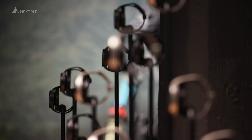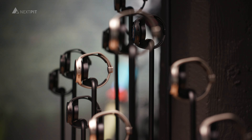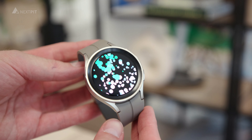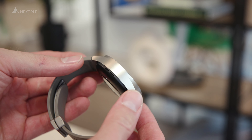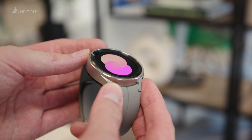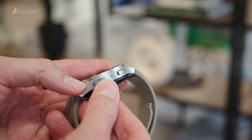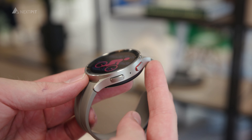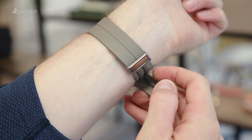Finally, the PRO model is significantly bulkier and is only available in the 45mm form factor with a titanium case. The sapphire crystal glass on the front is said to be significantly stronger with a hardness of 29 GPA — almost twice as hard as the display glass of the Watch 4.